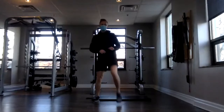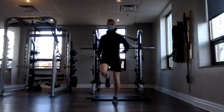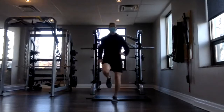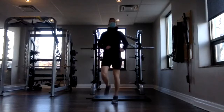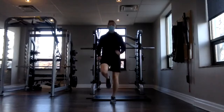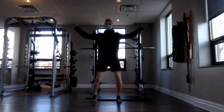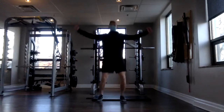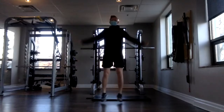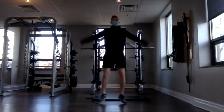And now we have high knees. Again, you can do that as a march, or you can pick it up into a jog. Just keep those knees in front of you, nice and high. And now jumping jacks. Another reminder to keep it low impact. Stay light on your feet. You should feel that heart rate starting to climb.